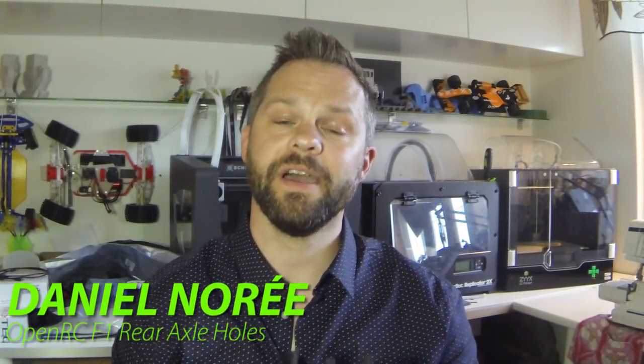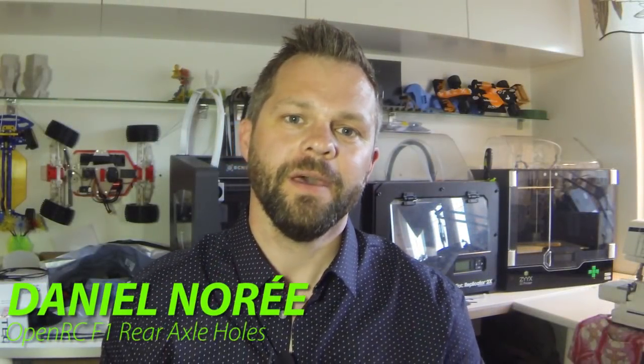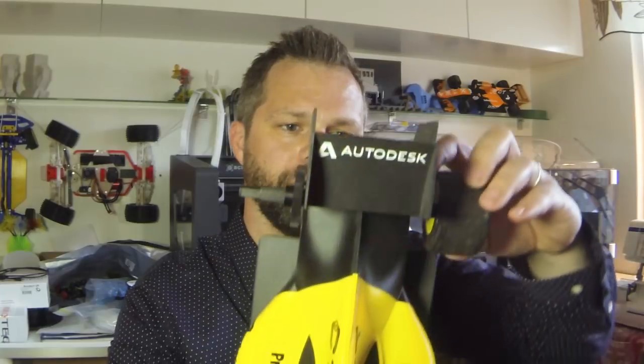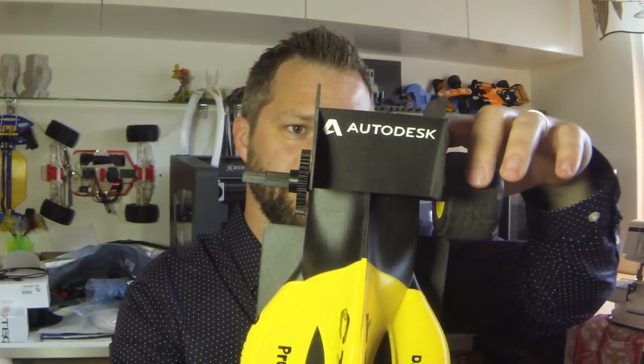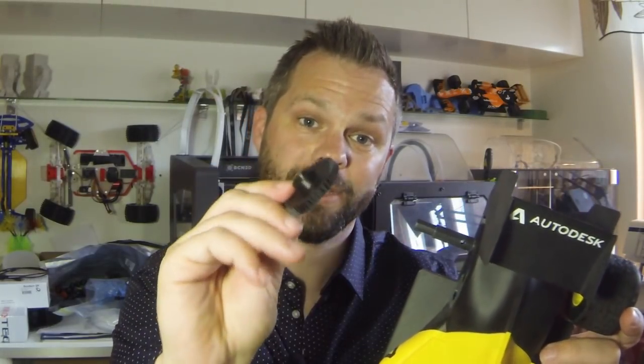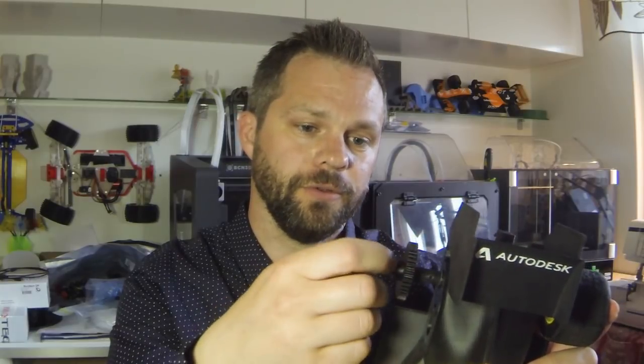Hey guys, what's up. So yesterday I wrapped up my first Q&A but I forgot a question, and Torstein was nice enough to remind me. That question was about the rear holes that are in the rear axle, located on each side. One is behind the spur gear. The initial idea about these holes was that I would have a hole in the rear axle and one in the spur gear as well, so when you slide this on you could secure the spur gear on the axle with a piece of 1.75 millimeter filament.